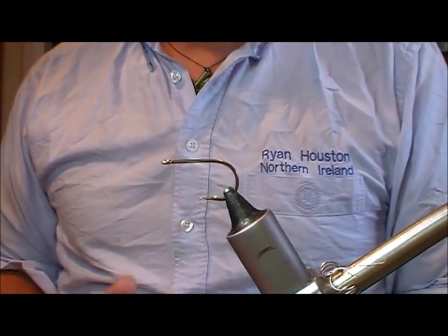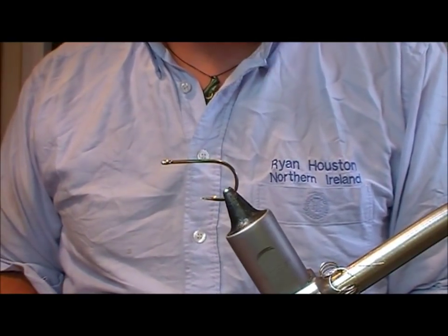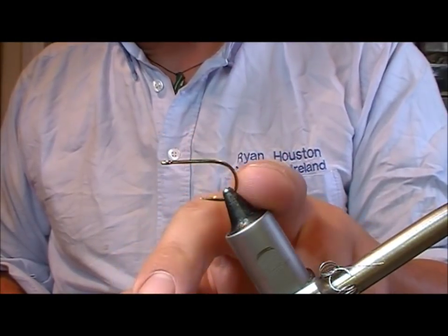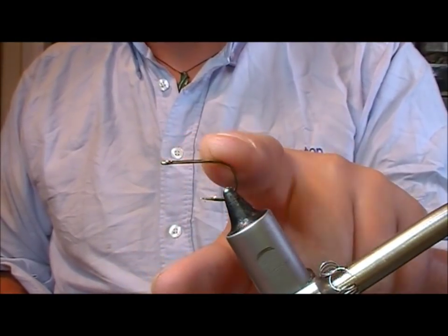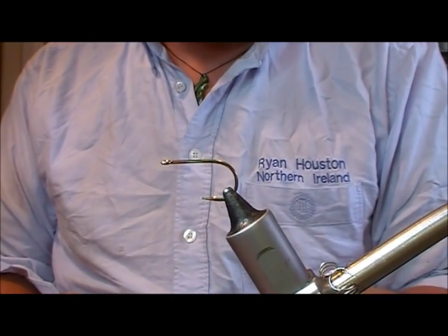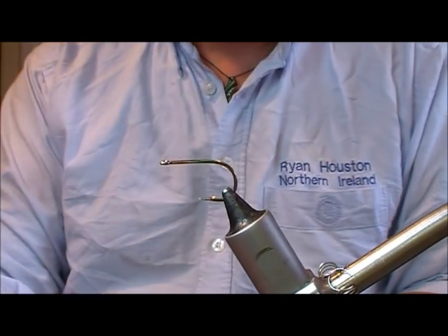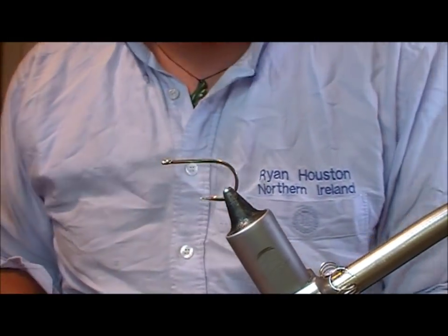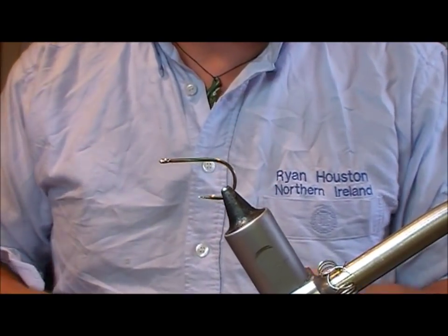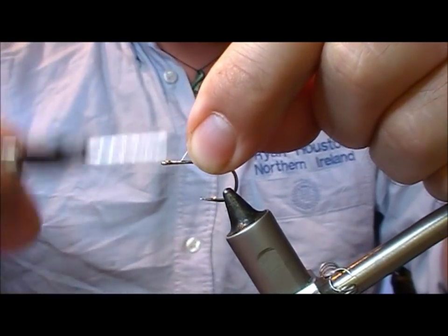I'm going to tie another fly for perch - this is a fire tiger bunny for perch. What I like is a size 2 or a size 4, fairly short shanked hook. This happens to be a Camazan B980, it's a specimen aid hook, it's quite short and simple. You could also use Owners or cocks and rolls or any similar sort of shape of hook.